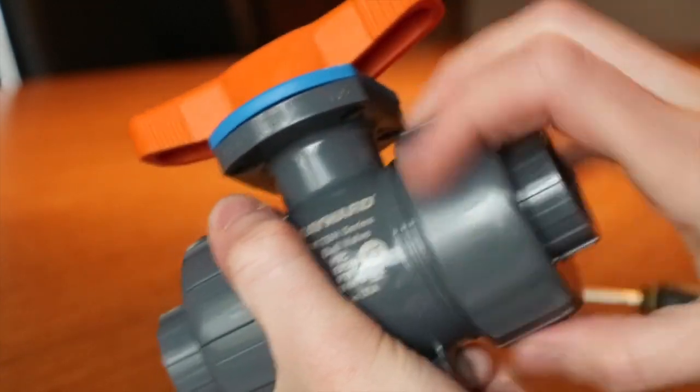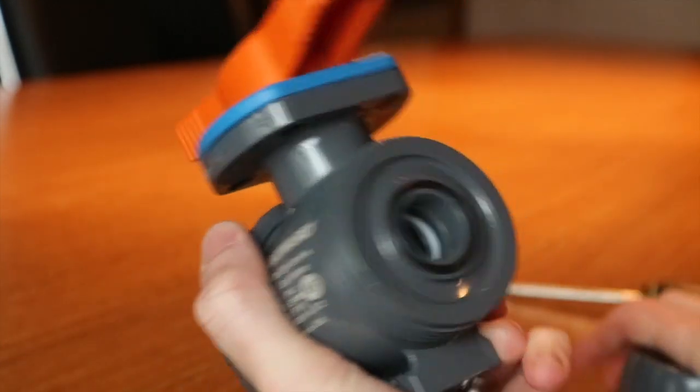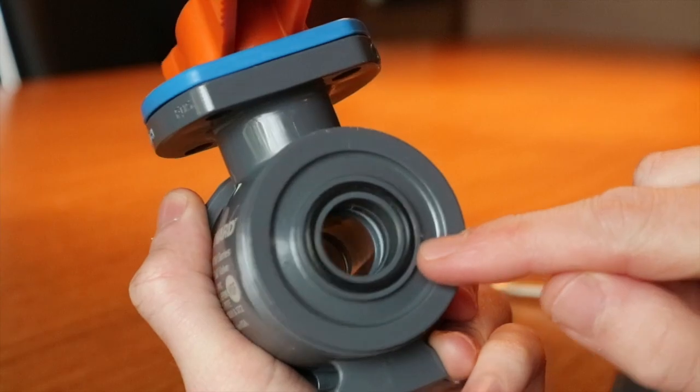End connector O-rings are easily replaceable. Remove the assembly nuts from the valve body. Because this is true union, the valve body can be easily removed from the system. Seals can then be easily removed and replaced.